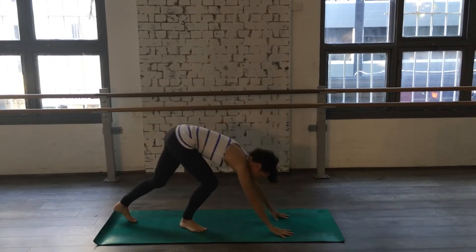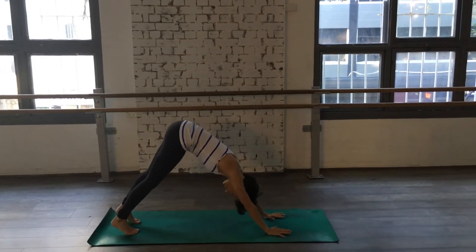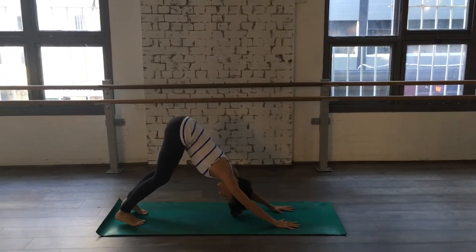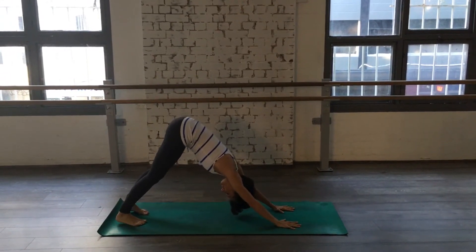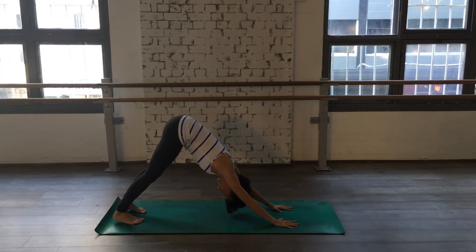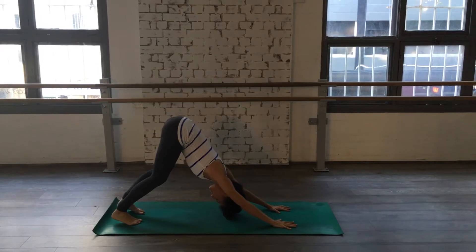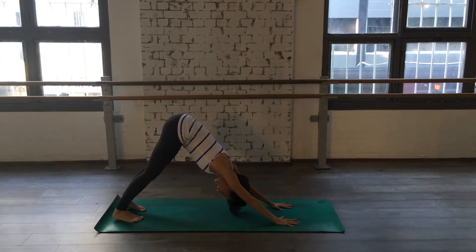Coming down into the downward facing dog for five breaths. One. Two. Three. Four. Five.